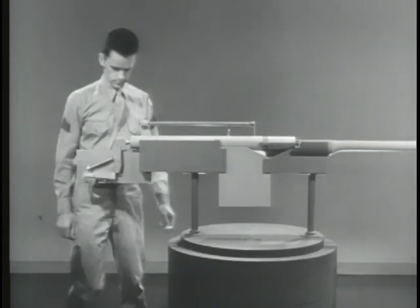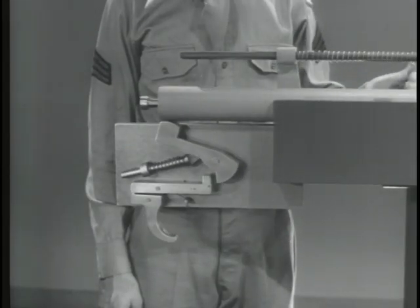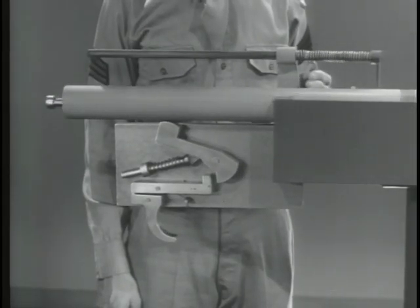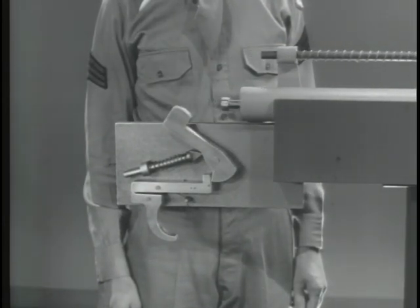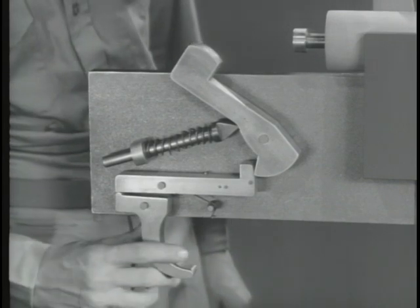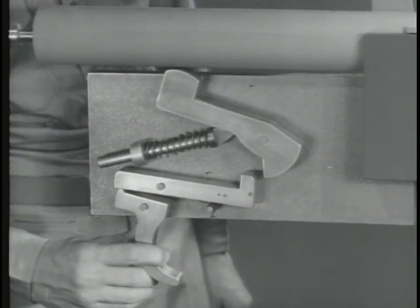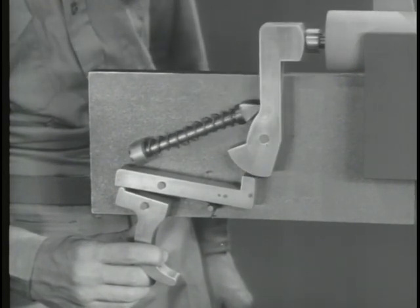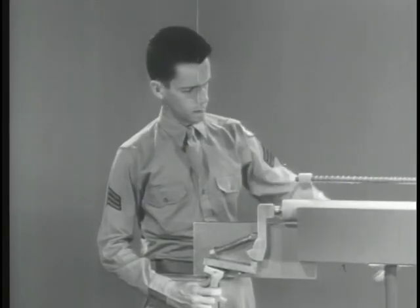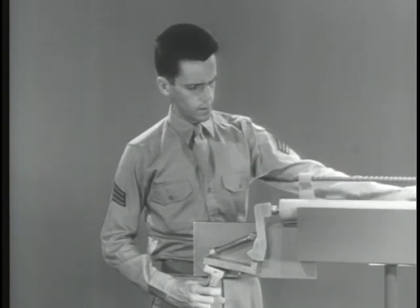As the bolt is moved to the rear to cock the weapon, it pushes the hammer back. Squeezing the trigger releases the hammer to fire the round. The bolt is moved back by the force of the explosion and is immediately closed by the return spring. Right here is the difficulty: the bolt opens and closes before there is time to release the trigger.